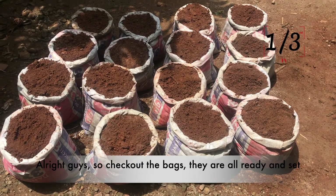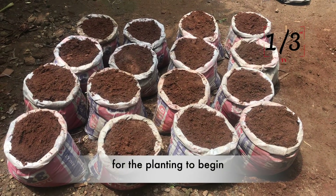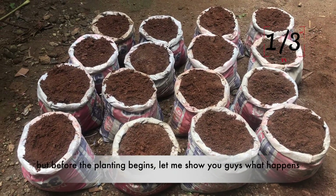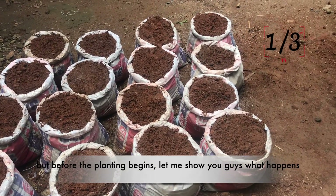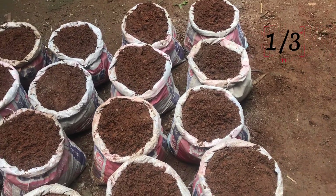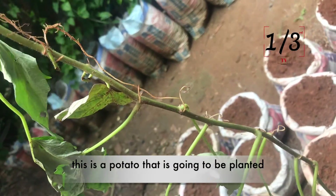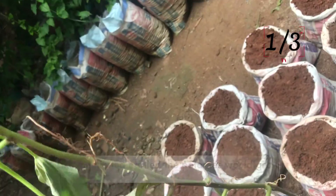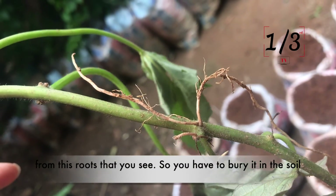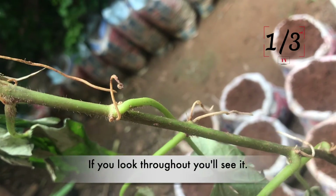All right guys, check out the bags — they are all ready and set for the planting to begin. Before planting begins, let me show you what happens. This is a potato leaf that is going to be planted. As I mentioned earlier, the potatoes will grow from this root that you see, so you have to bury it in the soil.